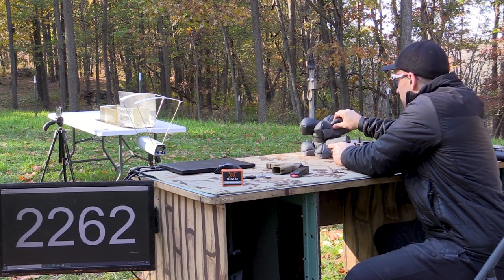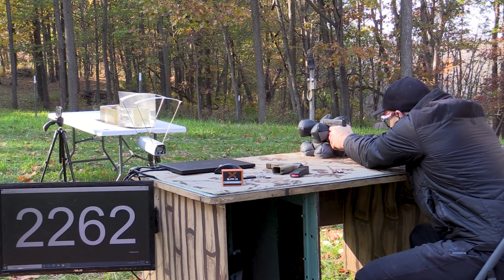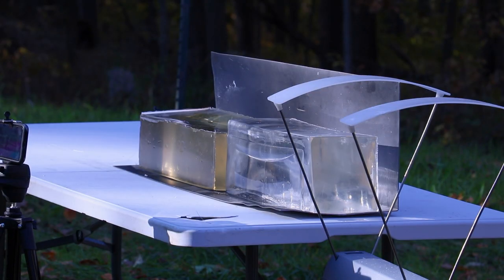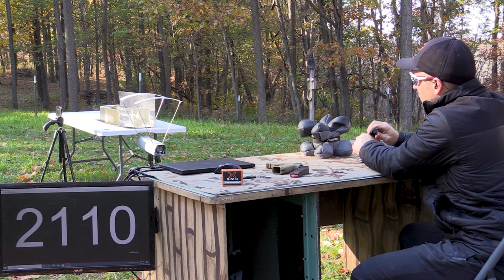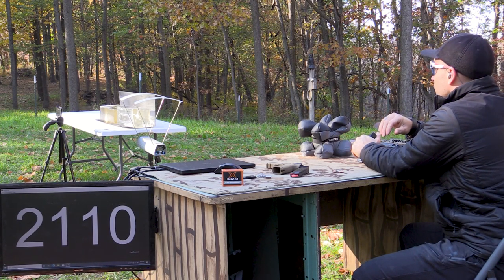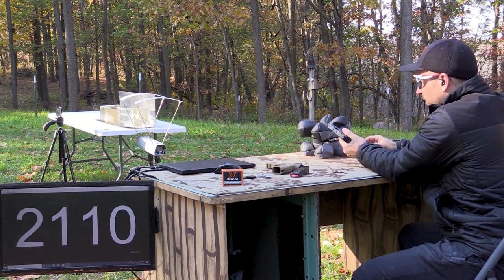So the three inch will be first. This should be the upper right or upper left of the block. 21.10 — very good velocity, and it looks like that bullet made a mess out of our gel block down there.